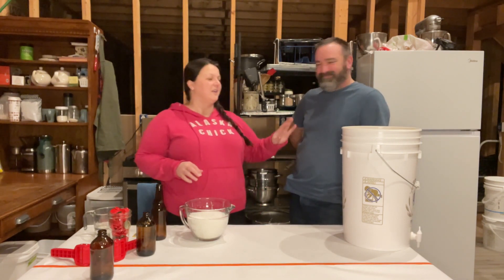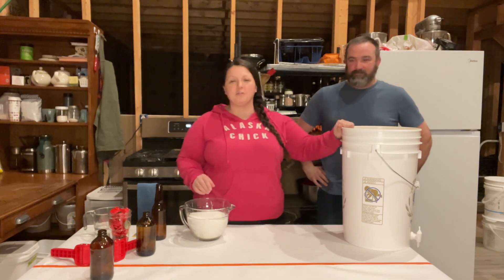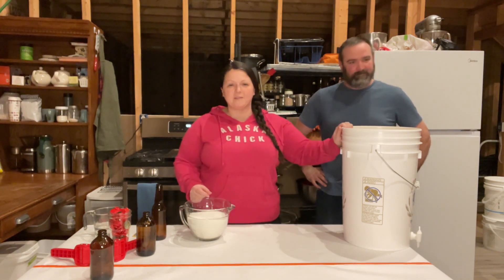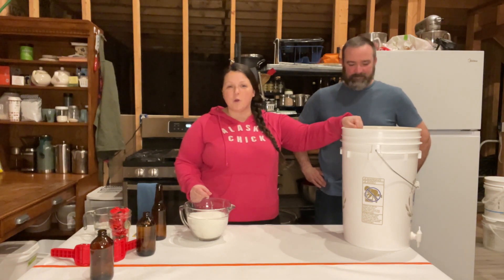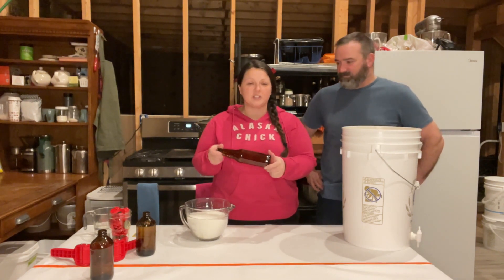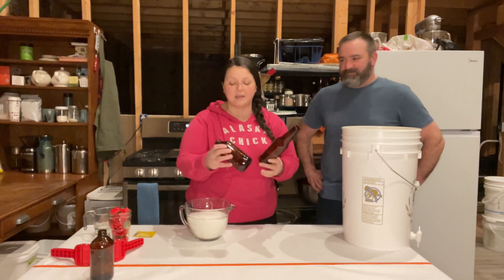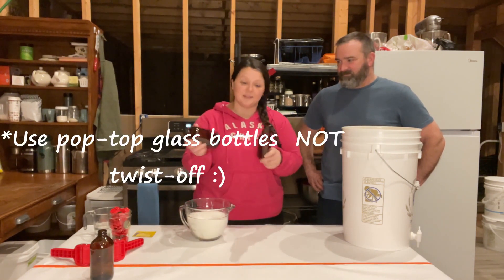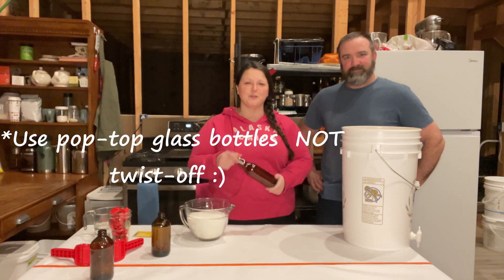Let me show you the equipment that we need. This is a five-gallon bucket with a spout at the bottom. You could just use any old food-grade five-gallon bucket — it doesn't have to be a fancy one like this. We have it full of five gallons of lukewarm water. We're going to need some bottles. You can purchase bottles if you want, but we just ask our friends to give us their old bottles. We have a couple of different styles, and we have lots and lots of cases of bottles downstairs because we collect lots of stuff and we have lots of really good friends.